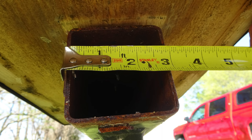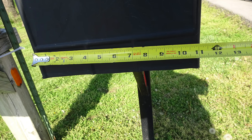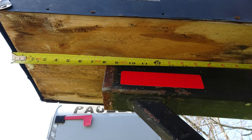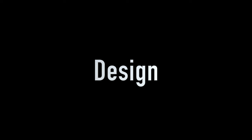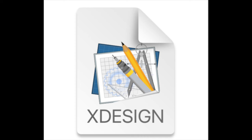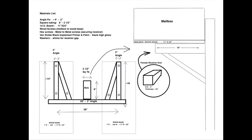I began by taking measurements of each component and noted how they are positioned in relationship to each other. This includes the mounting board and how much overhang exists from the mount. I created a design that I drew up using inexpensive design software — a rough design that I loosely followed, from which I occasionally strayed.